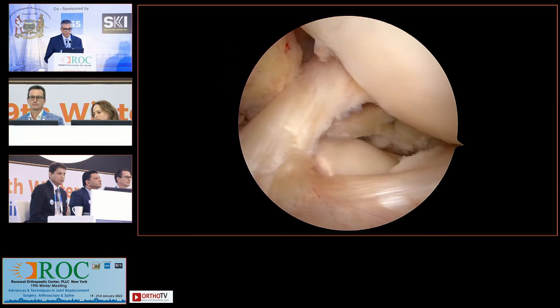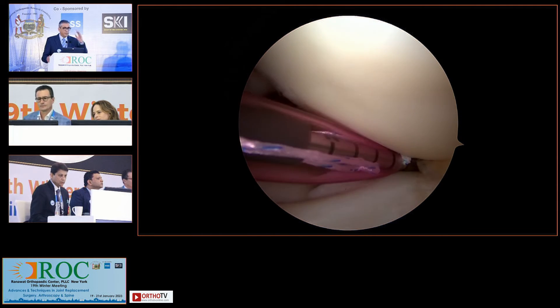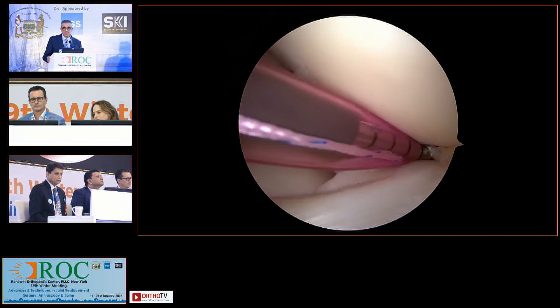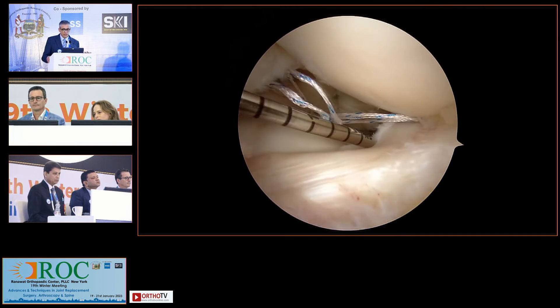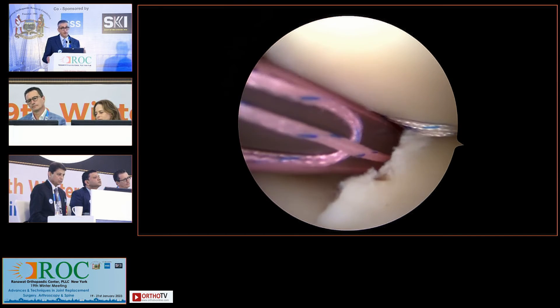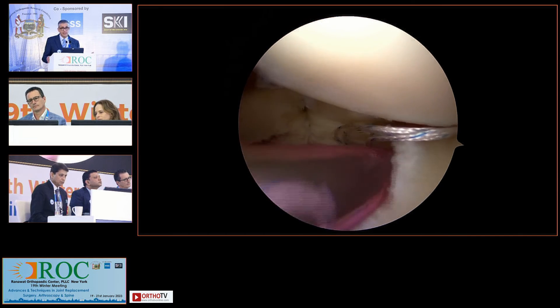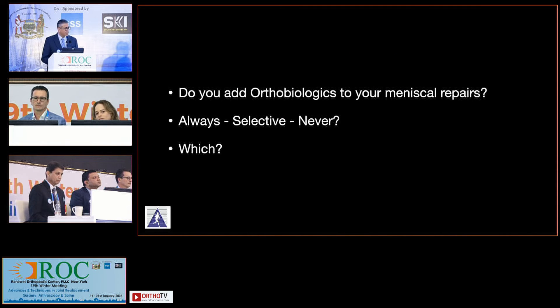These are perfectly fine points. The main intention of presenting this example was that it's not a one-stop-shop solution — everything cannot be fixed by just one technique. You need to be aware of various all-inside techniques: the all-inside suturing Satirix device, curved all-inside devices, straight all-inside devices, and of course inside-out and outside-in.